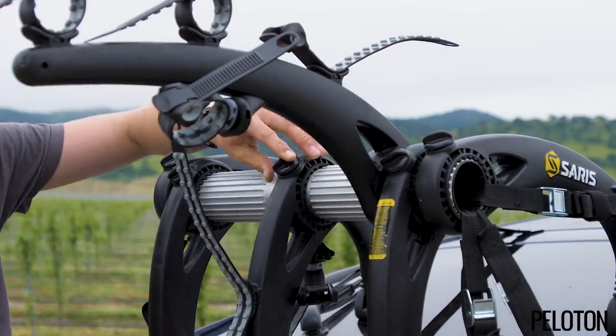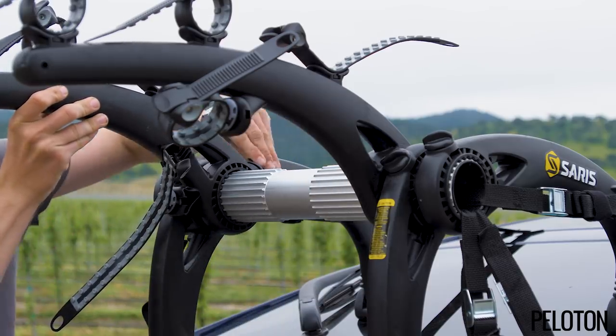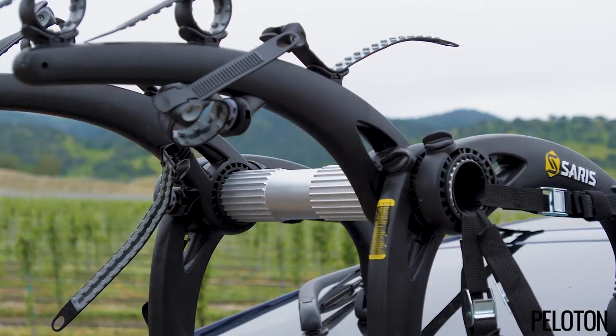In addition to the Bones EX-3 bike rack shown here, there are multiple other racks in the Bones family, for both two and three bikes.